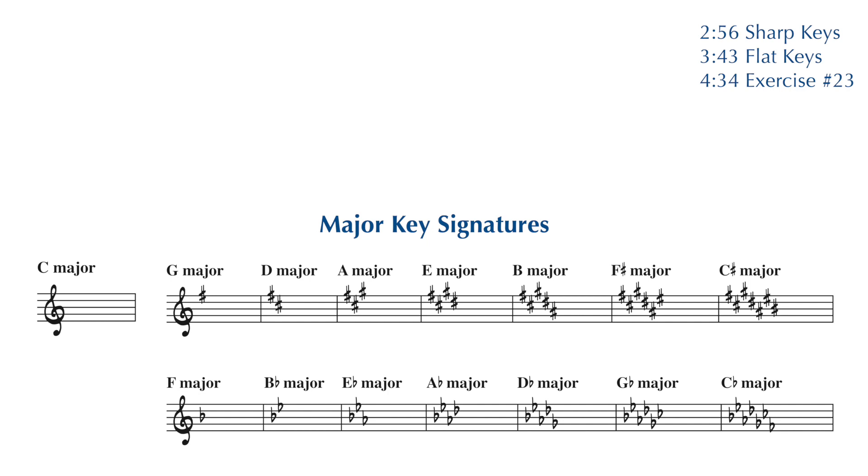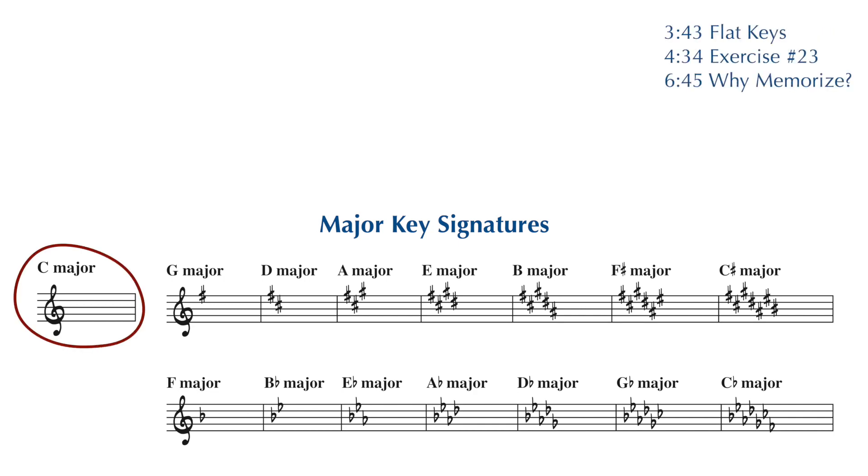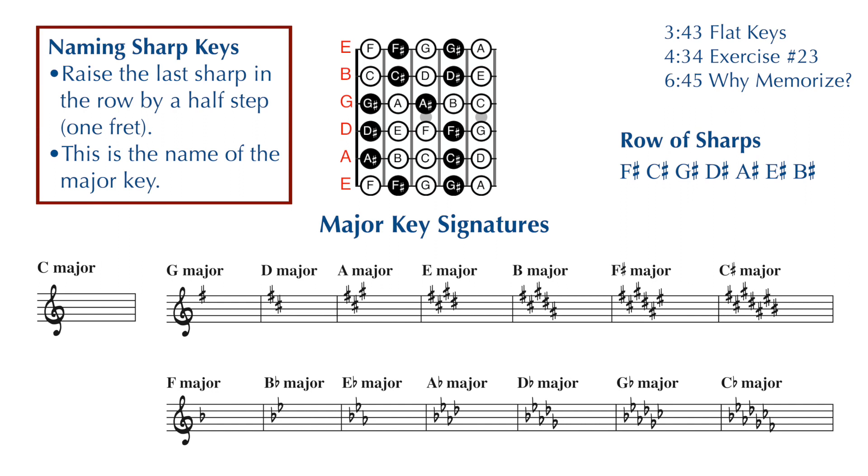You can tell what major key you're playing in by looking at the key signature. There are also minor keys — we're going to be discussing those later in the book. The key of C major has no key signature, no sharps or flats. To find the name of a sharp key, you raise the last sharp in the row by one half step or one fret, and that is the name of your key. For example,